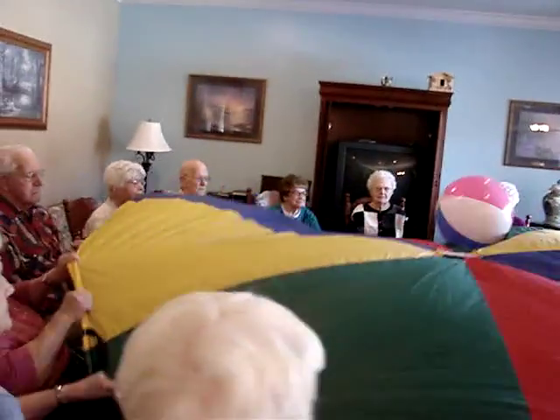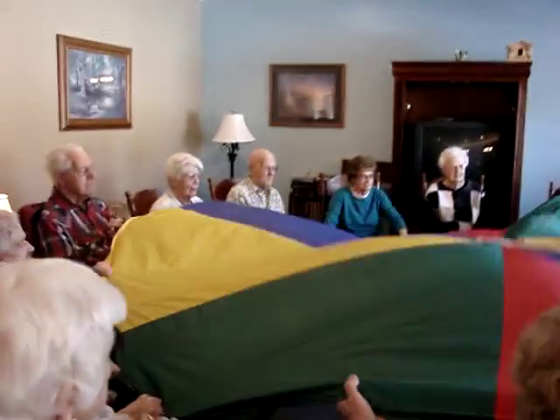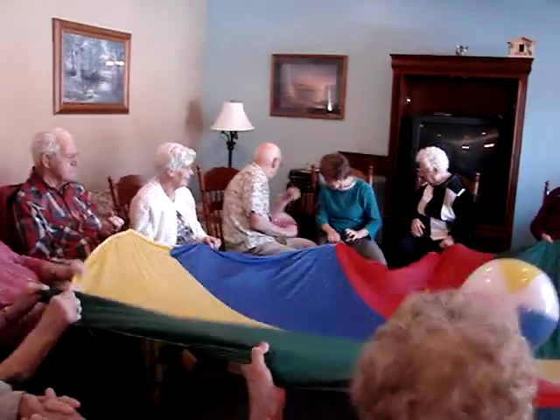This is our Nantucket and Seaside neighborhood, and we also have a gentleman, Bill, who's visiting. His family is touring today, so he joined our class. Welcome to Crystal Springs.